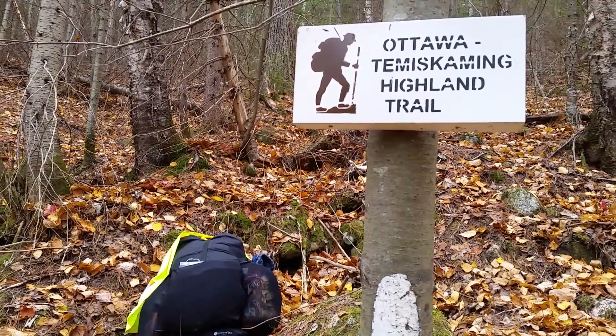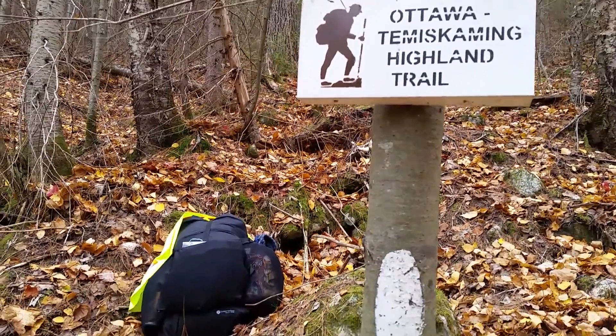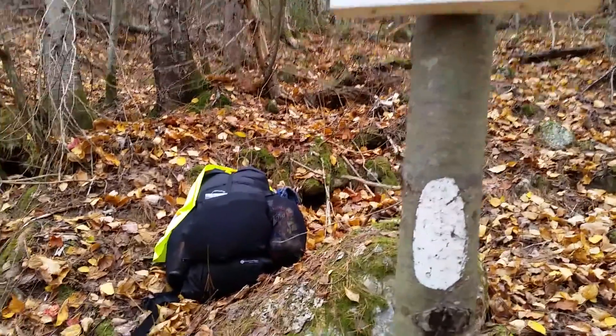Hello YouTube, this is the Ottawa Tinker on the Ottawa Timiskaming Highland Trail. I just want to talk to you about my new pack that I've been trying out.